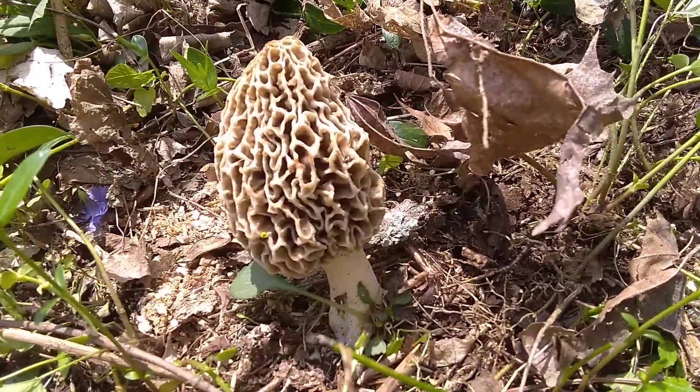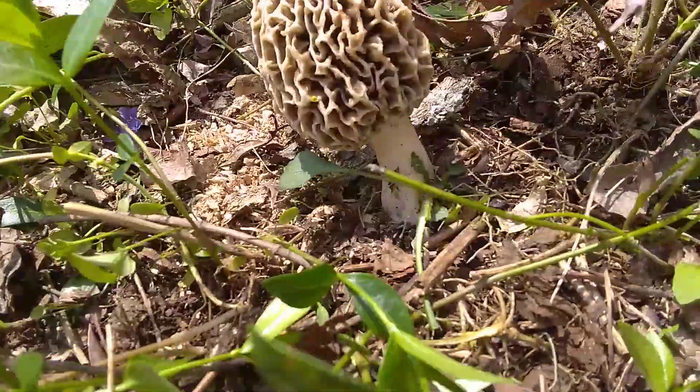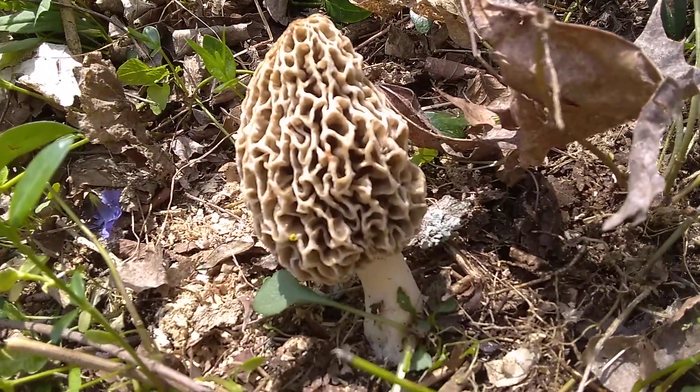We're out on a hillside. Found a very nice size morel — every bit of probably five and a half, six inches long.